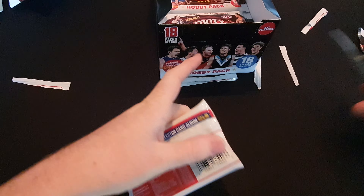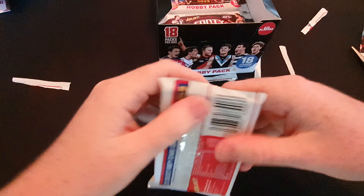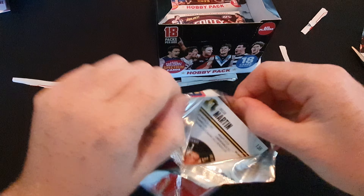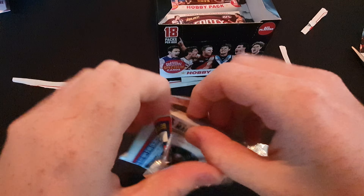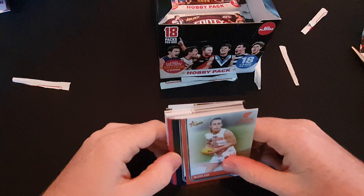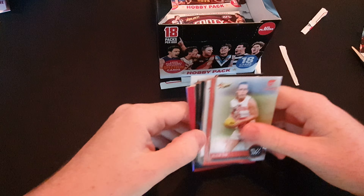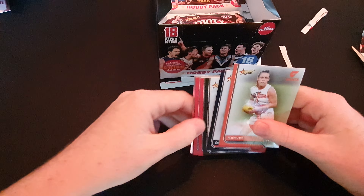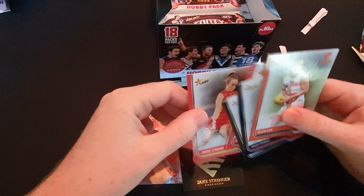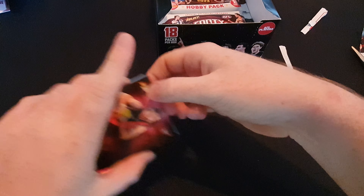I don't think we're halfway yet - let me count the packs: two, three, four, five, six, seven, eight - so this is our eighth pack. We got Calen Wood common parallel, Jake Stringer essential. I thought I saw something decent, but that's all right - more to look forward to in the next pack.